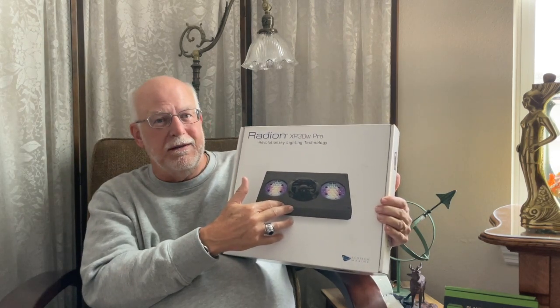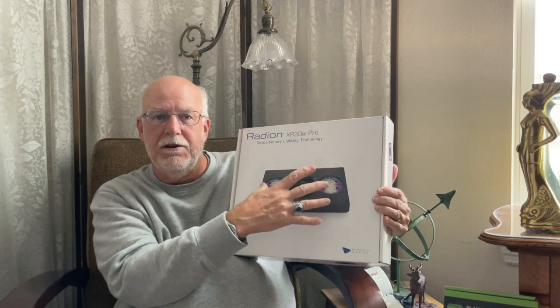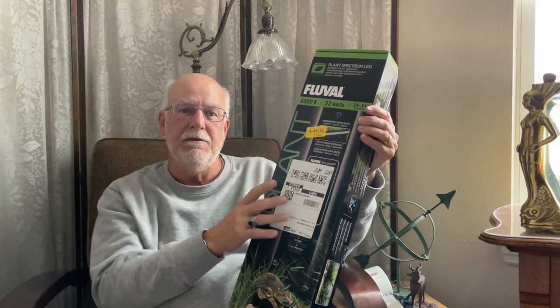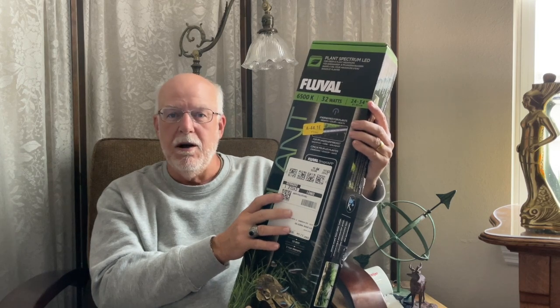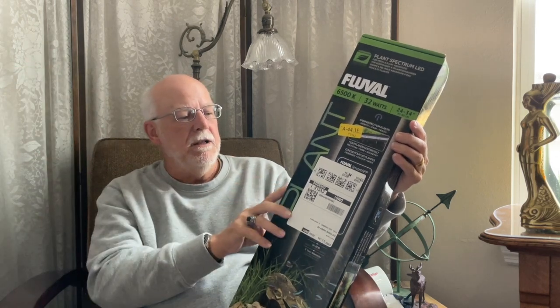The Radion is also expensive. When you get into higher output lights like this, muffin fans are required to keep them cool because they put out a lot of heat. Kessil also runs muffin fans. Strip lights usually don't come with a muffin fan, but they're now being designed in aluminum because aluminum attracts and expels heat very quickly. A lot of fixtures are also being made waterproof now.